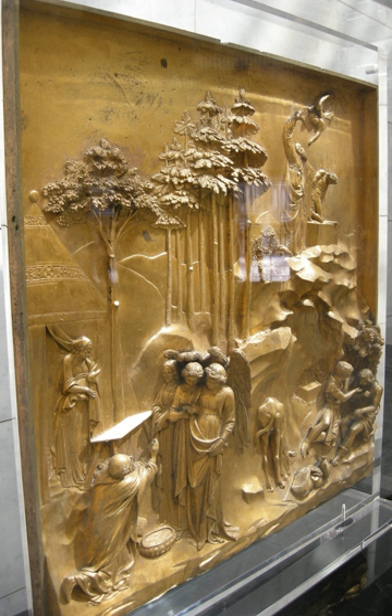On the other hand, a relief saves forming the rear of a subject, and is less fragile and more securely fixed than a sculpture in the round, especially one of a standing figure where the ankles are a potential weak point, especially in stone. In other materials such as metal, clay, plaster stucco, ceramics or papier-mâché the form can be just added to or raised up from the background, and monumental bronze reliefs are made by casting.